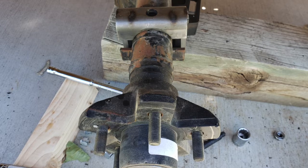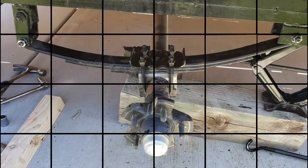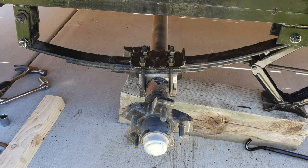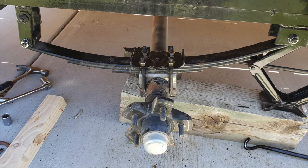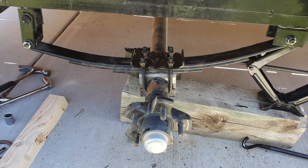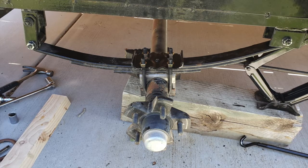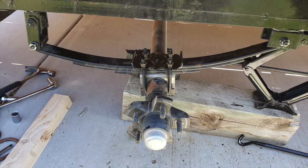I've got the leaf spring sitting on top of the perch, then the top plate on top of that, with my u-bolts wrapped around the axle up through the top plate and tightened down. One thing to remember when tightening u-bolts is to distribute the pressure on that top plate evenly. The way I did this was to put a couple of turns on one bolt, move to the next, a couple of turns, and just kept going until it was tightened down — providing nice even pressure across the top plate.